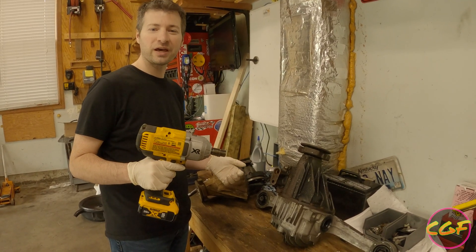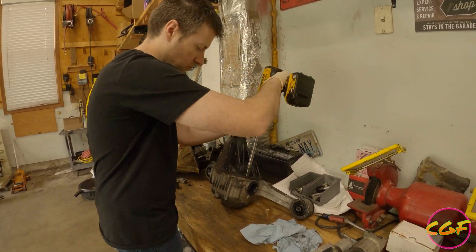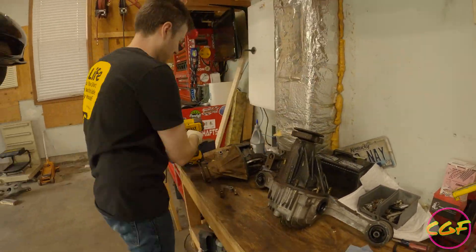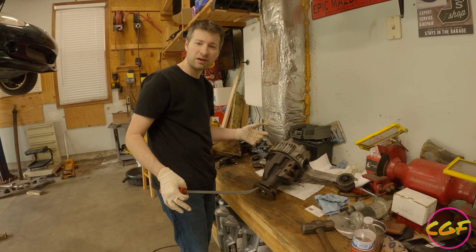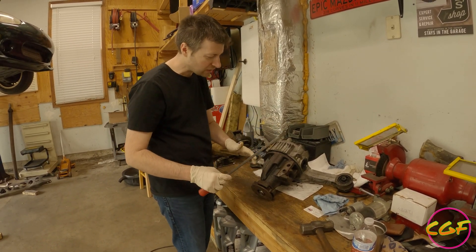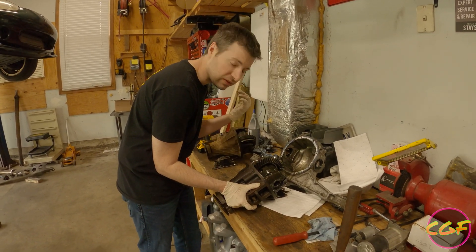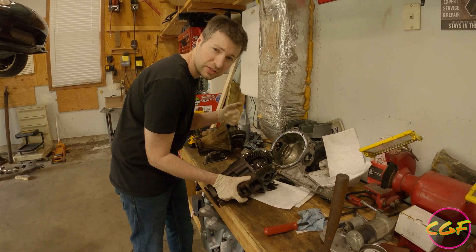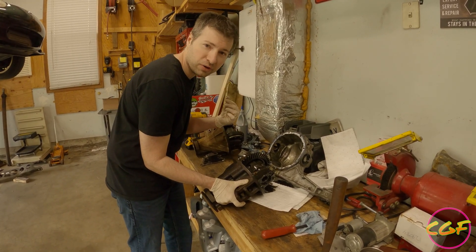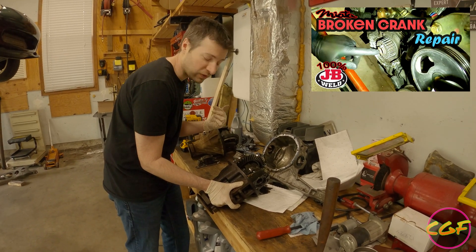We've got the diff up on the bench now — time for disassembly. We've got all the bolts out and I've just separated the case. Easiest way to do that is flip it upside down and it separates. We're actually selling this 3.9 to our supercharged friend — check out our other video where we repaired his crank snout and did donuts in the mall parking lot.